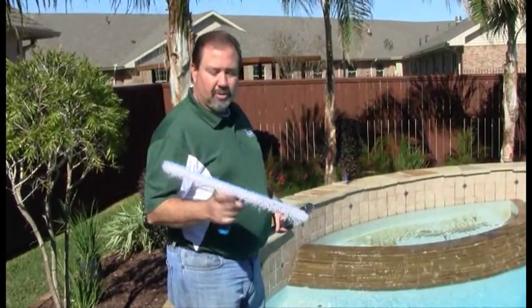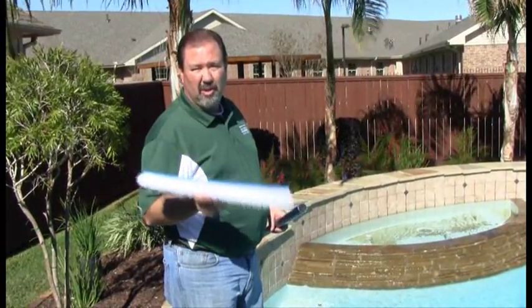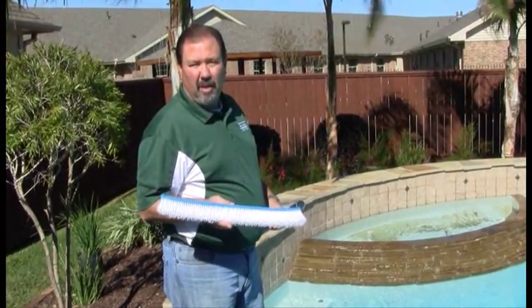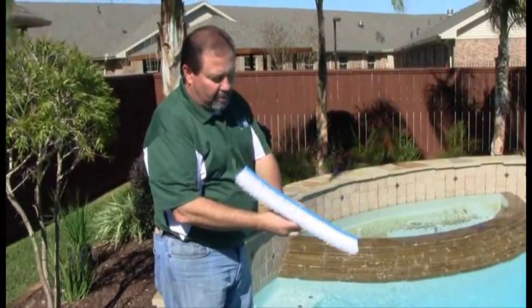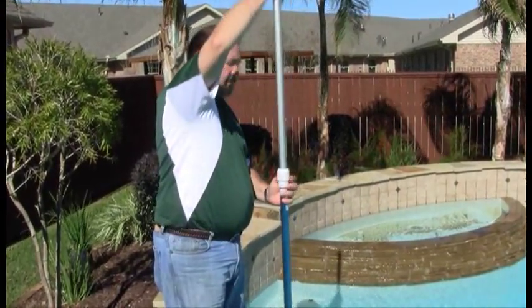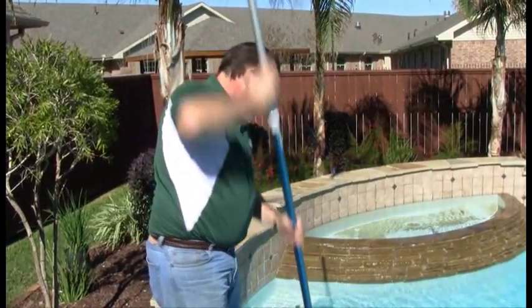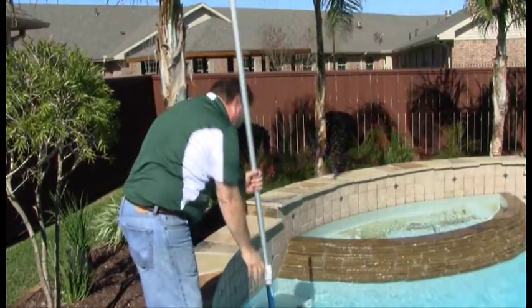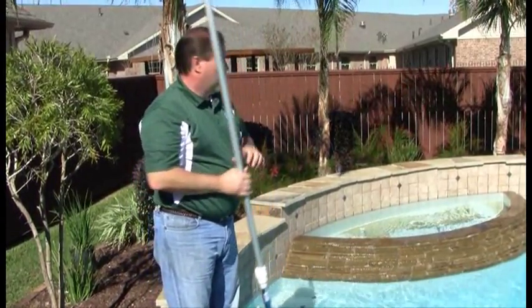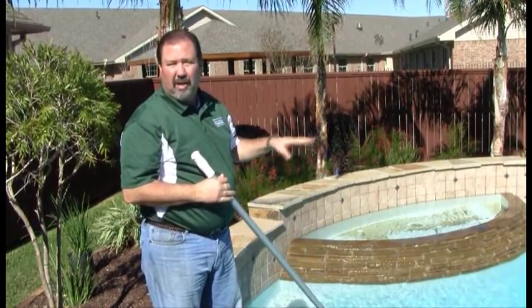Next, we're going to brush the pool. There are two types of brushes — a poly brush with poly bristles, and a stainless steel wire brush. In most cases, you'll use the poly brush. The stainless steel wire brush would be used for heavy algae or buildup that needs to come off the walls. Attach the brush to your pole and drop it into the pool, extending your pole as needed. Start at the tile line and make nice, smooth, even strokes all the way down the wall to the curvature of the pool, going all the way around. Once completed, brush the bottom of the pool — start at the curve and make long, smooth strokes pushing everything towards the main drain, giving the filter a better opportunity to remove debris.